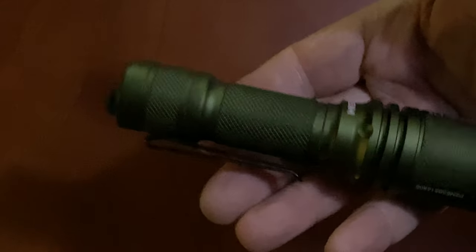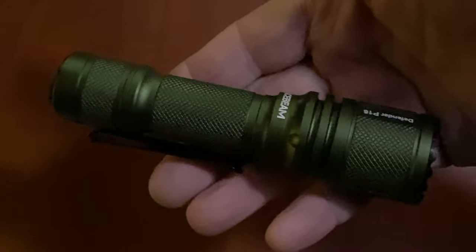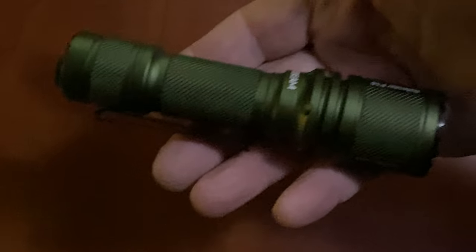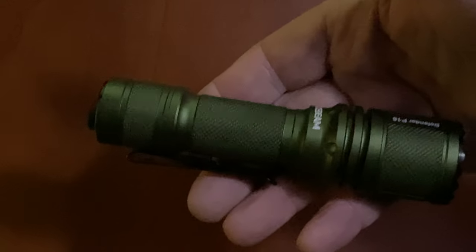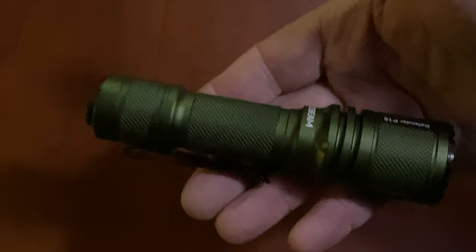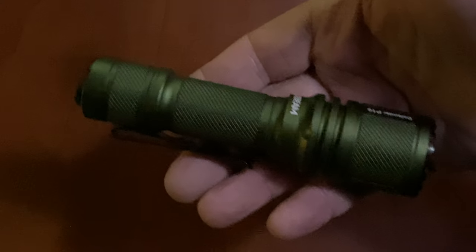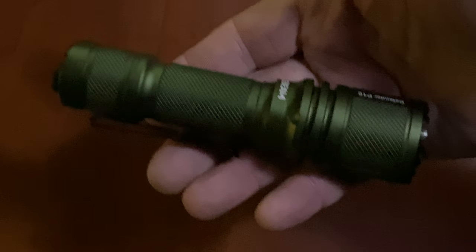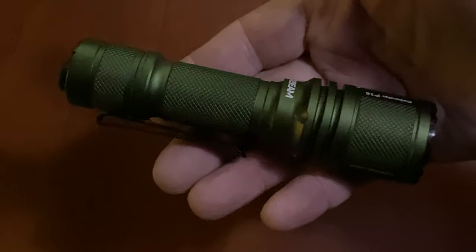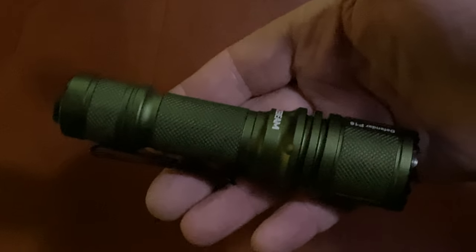Let's start with — it runs in two modes, and it depends how you program it. You're programming this flashlight to do what you want it to do, and that's kind of a really cool feature. There's two general modes. There's a tactical mode. The tactical mode is a bunch of strobe lights, and you have a bunch of choices in strobe lights. Personally, I'm not a strobe light fan. Give me a big bright flashlight or a little light — I want white light. I'm not necessarily a fan of the strobe. If you're a fan of the strobe, run it in tactical mode and you're going to be very happy.